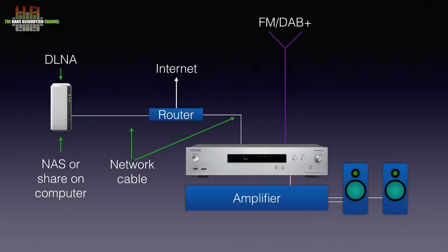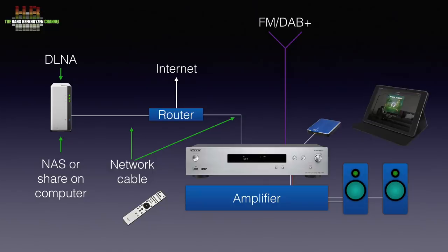A storage medium like a USB drive or thumb drive can be directly connected to the front or rear. You can operate the Onkyo from the controls on the front, the supplied infrared remote or an app on your smartphone or tablet. The latter only for network related functions.